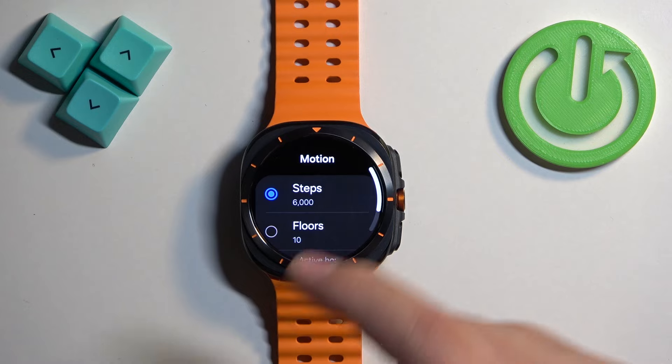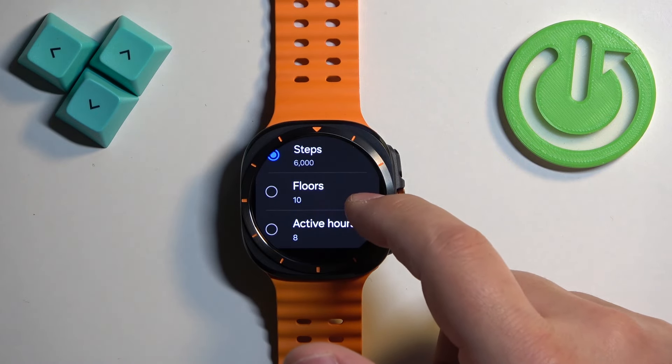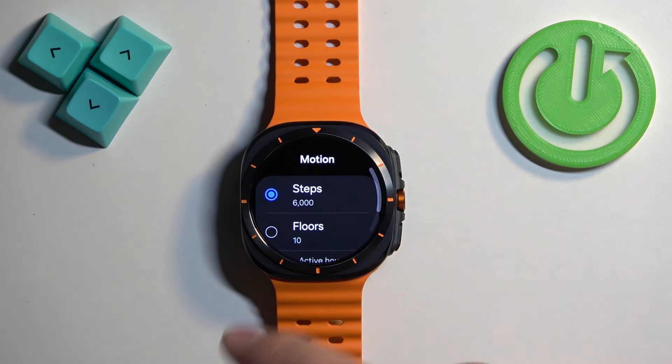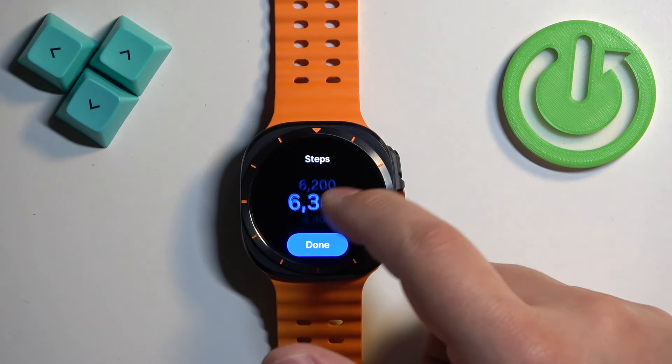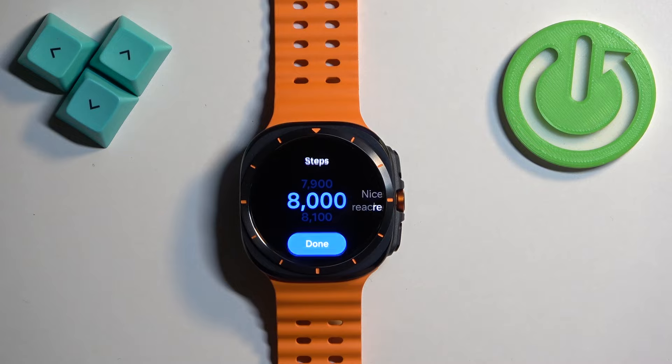First, let's tap on motion. Here you can select one of the types of goals, and we have floors, active hours, and steps. We want to change the goals for steps, so tap on steps and adjust the goal by swiping on the screen, then tap on Done.